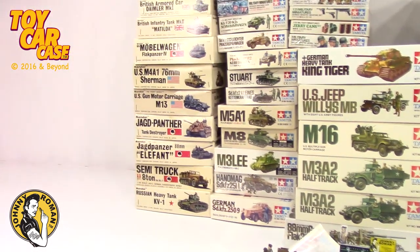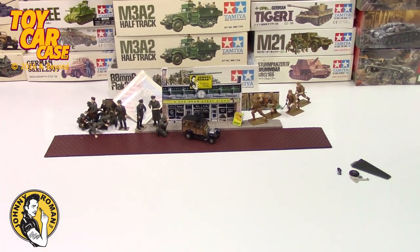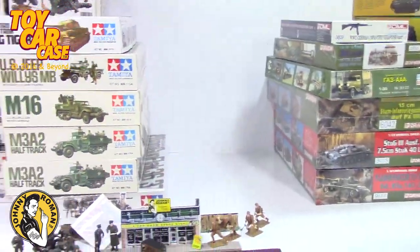That's one set. Let's start into another pile of kits - I'll be right back. And this video is done.